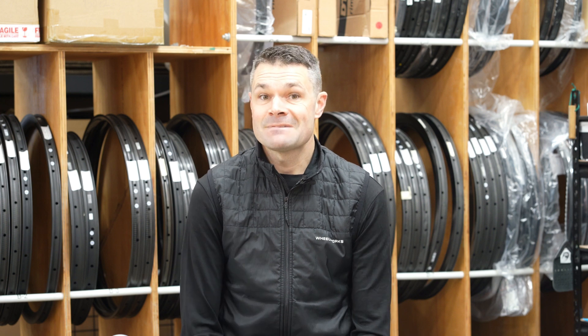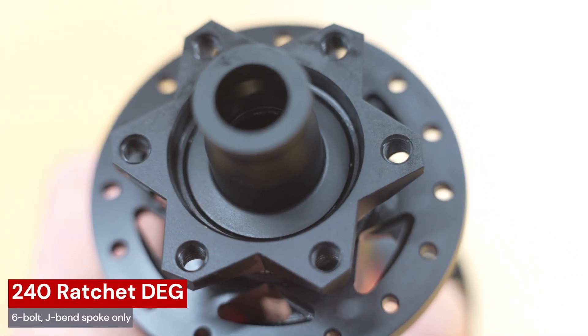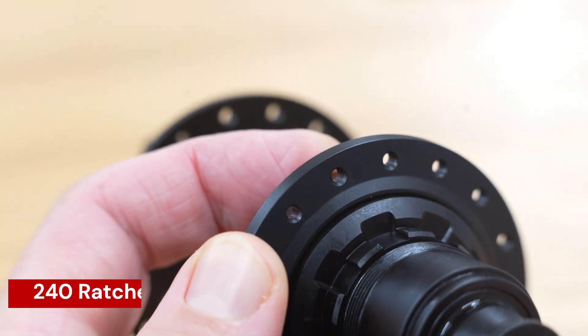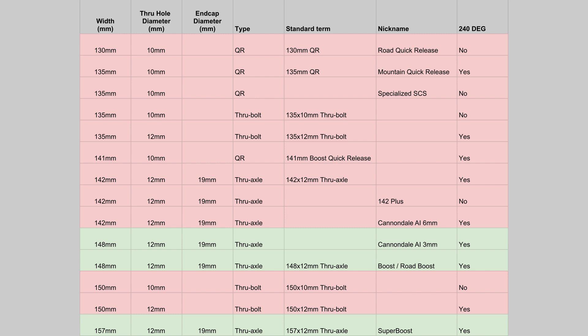Will Ratchet Deg take DT Swiss back to the top of the rankings in an increasingly competitive market? The durability of any new product is always unknown and only a question that time can answer. The 240 Ratchet Deg hubs are only available in 6-bolt rotor mount and only with J-bend spokes. Front hubs are available only in 110x15mm boost with a torque cap end cap option, and rear hubs only in 148x12 boost or 157x12 super boost.